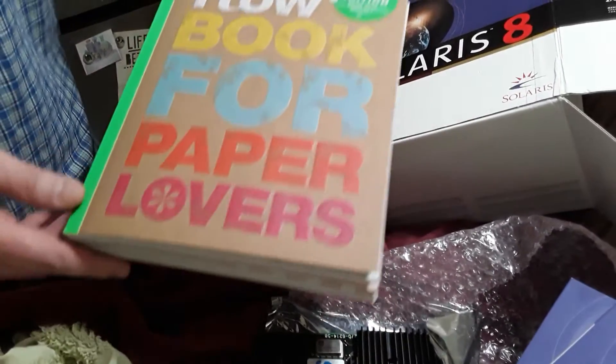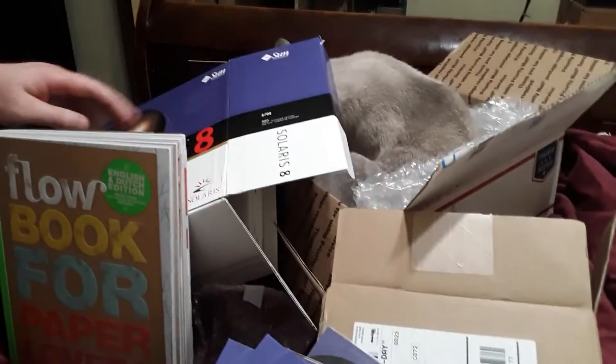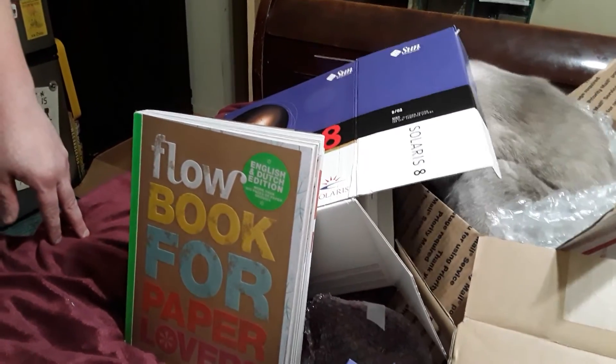So leave a comment below if you have any ideas for benchmarks, and if you have any memories of the Solaris 8 days from the start of the new millennium.